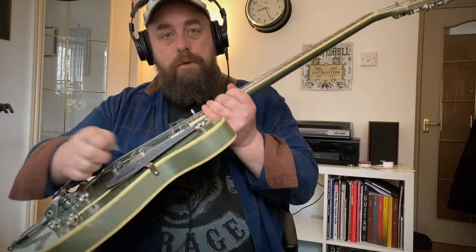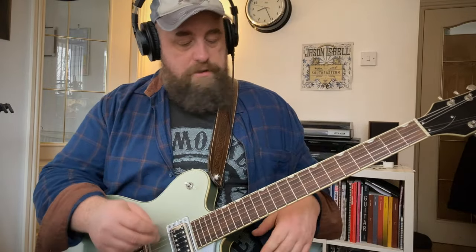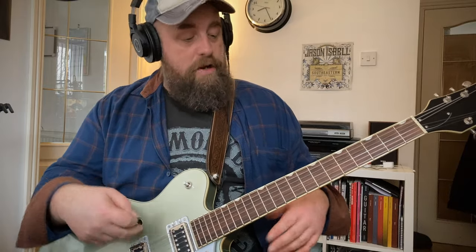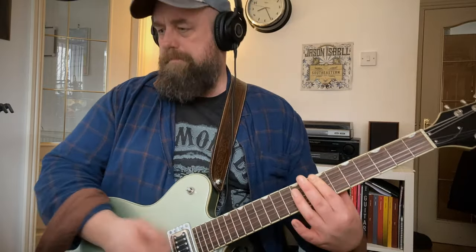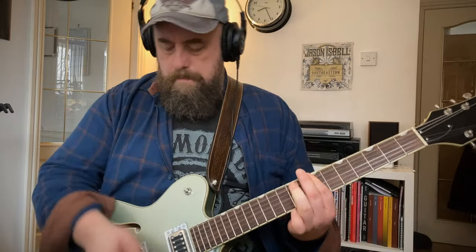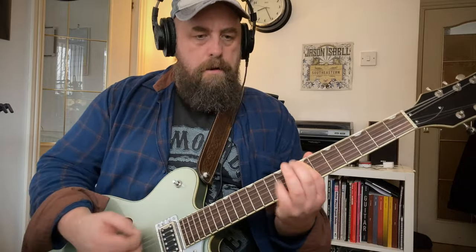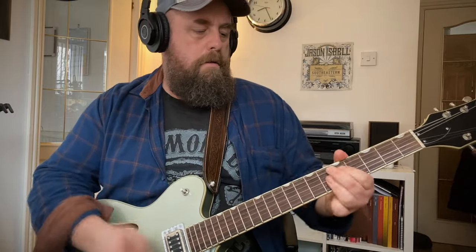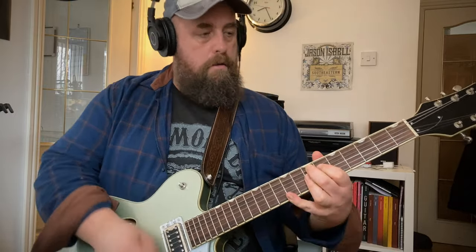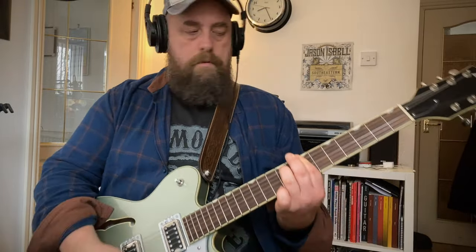And obviously with a Bigsby you've always got to give it a wobble — that's the deal. So let's do the middle position — and it's not a Strat, so that's the neck and the bridge together. And then finally the bridge.